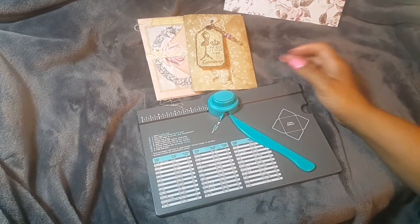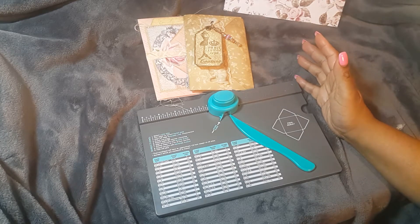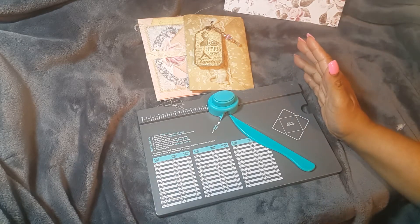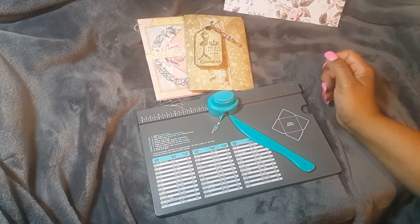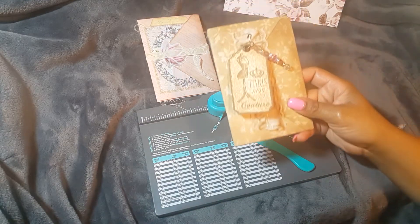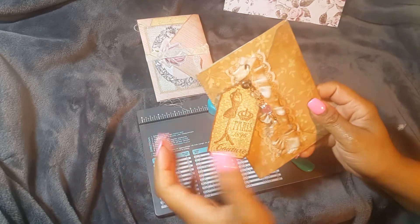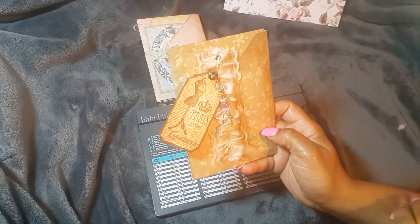In her tutorial she uses a napkin and decoupages it onto regular envelopes that you purchase. They're lovely, but I don't want to do all that, so I figured I would use designer paper. This is what I've come up with — this was the first one, and I actually messed it up.